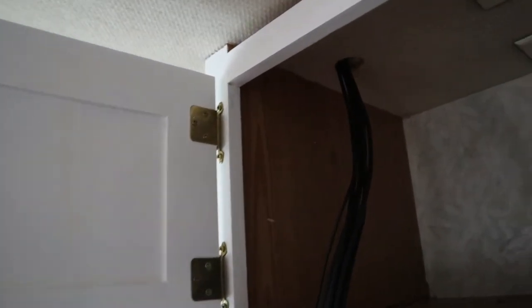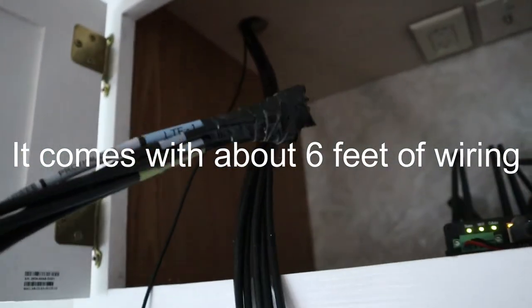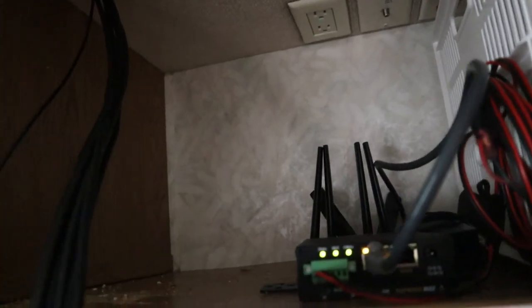Back inside now — you can see the hole and all the wires that have been brought down. And there's the end of it. When I get them all undone, I'm going to hook them up to the back of the router and take those paddle antennas off.